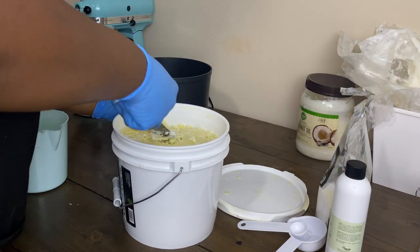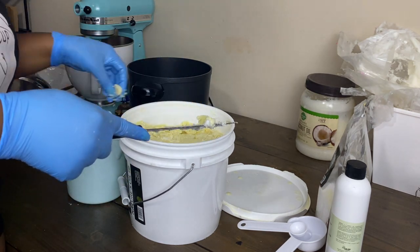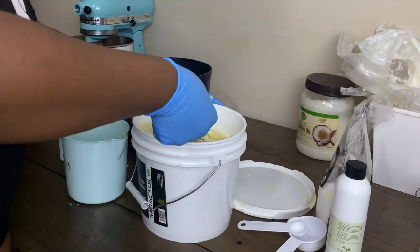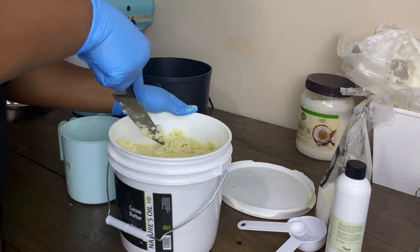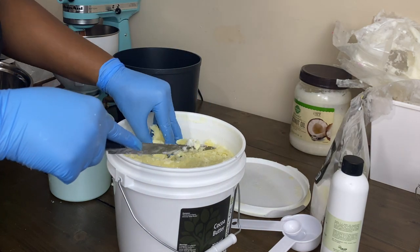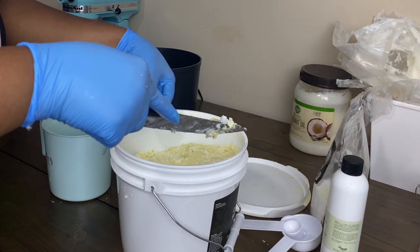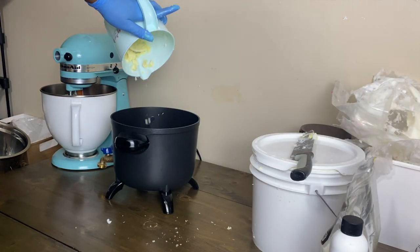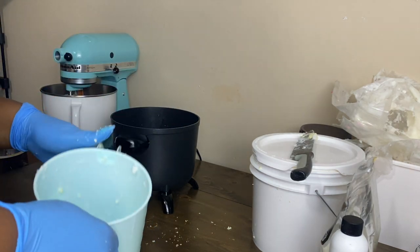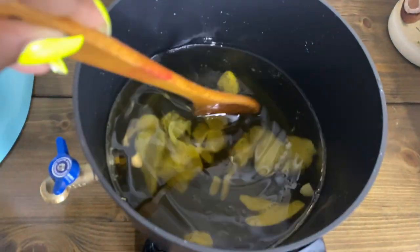Moving on to the next ingredient — cocoa butter. I'm adding one cup of cocoa butter. It was really hard to get out of the bucket; I had to use a knife to poke under it. We're adding it to the shea butter that's melting in the pot. I should have taken my own advice about adding it slowly because some oil splashed on my arm — I was okay though. Add your cocoa butter in with the shea butter, let it melt down a bit, give it a quick mix, and move on.